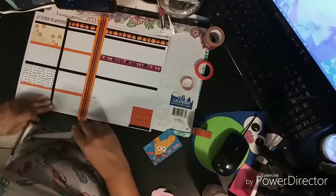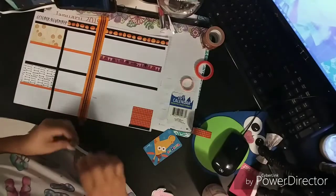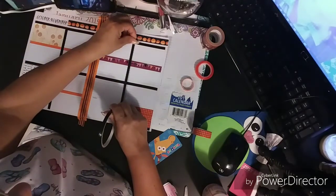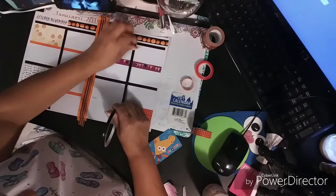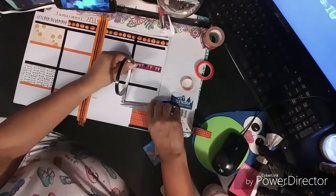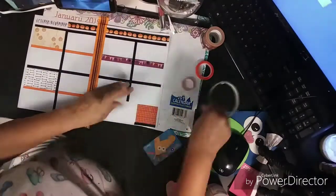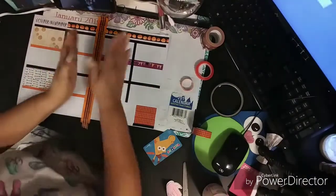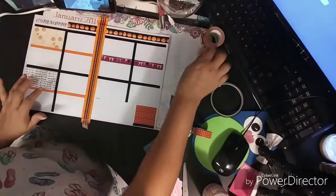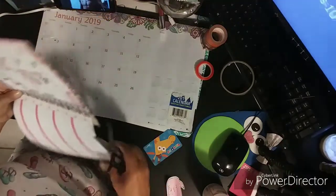Put this one here — here we go. So if you've been watching my 'Plan With Me,' you know this side — I use it to put my verse of the day from the Bible and I plan here for my week.